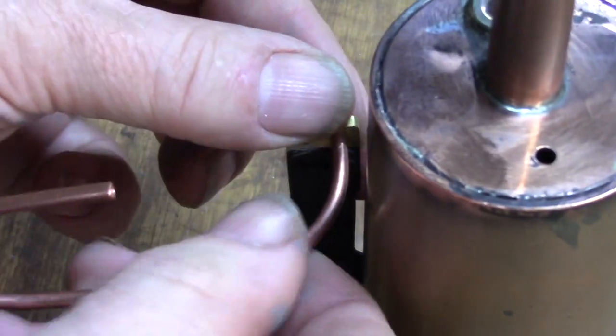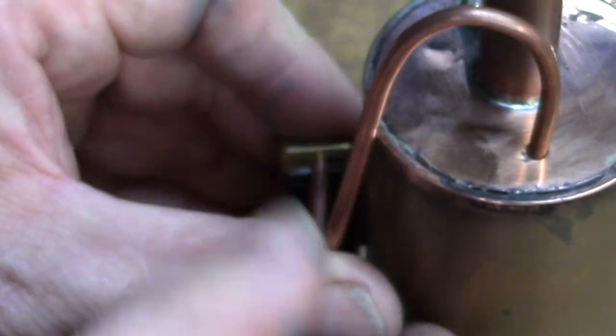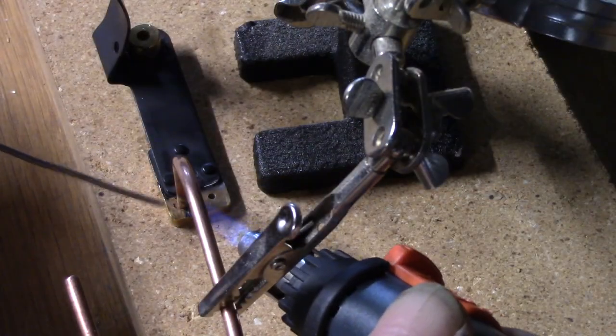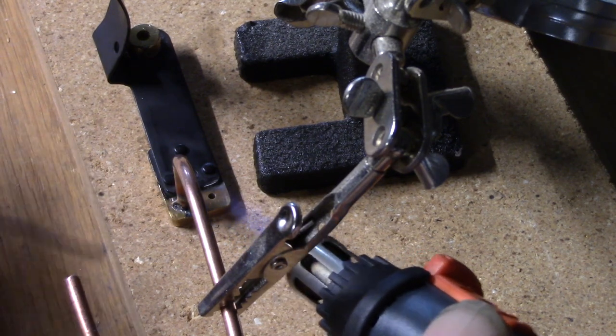The steam pipe is bent to shape to connect the port block to the boiler. Once the fit works properly, the steam pipe is soldered to the port block and then to the boiler.